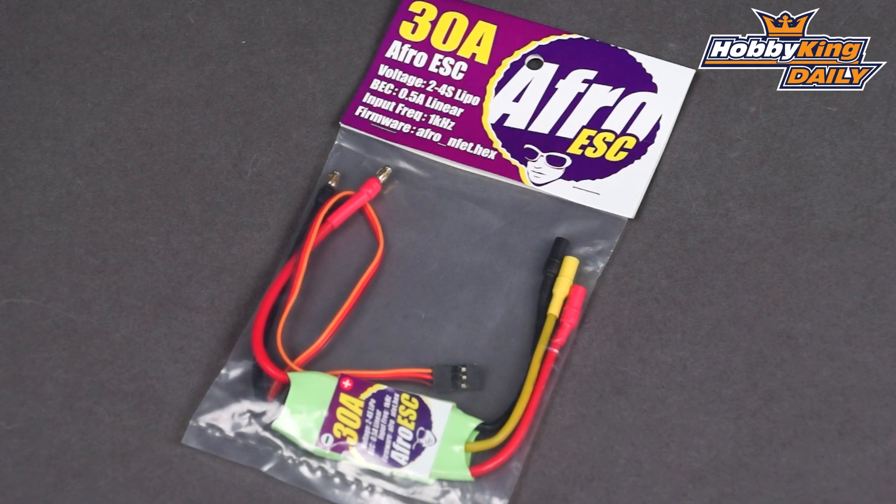Hey guys, Ben from Hobbyking. I've got something I'm really excited to show you today. It's the Afro ESC, a project we've been working on for quite some time.